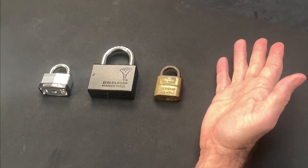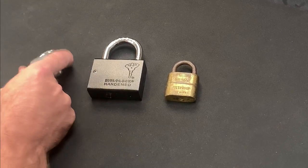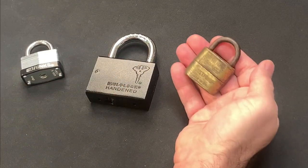Hi, this is Fish and welcome to Fishpicks. Some locks are mass-produced and entirely forgettable. Some are superbly engineered artefacts. And then there are those that are a part of history.